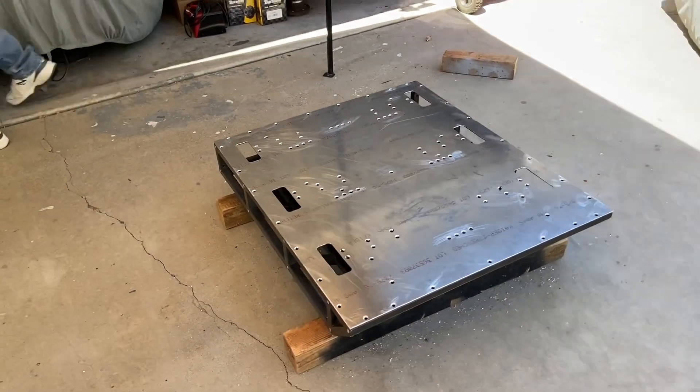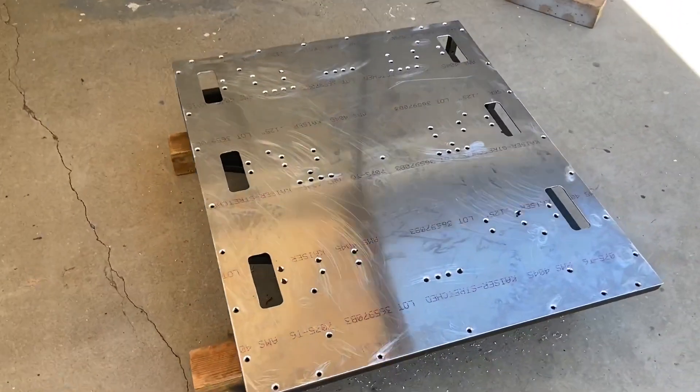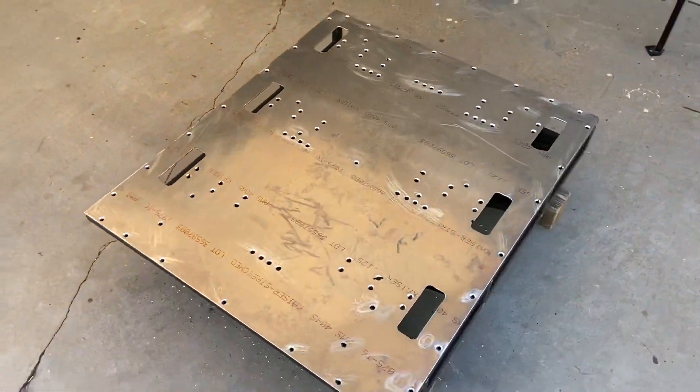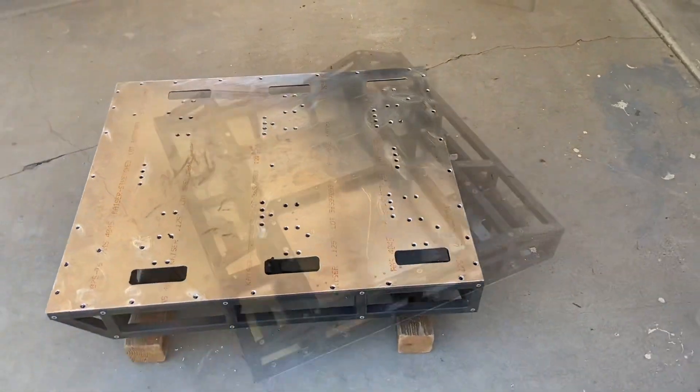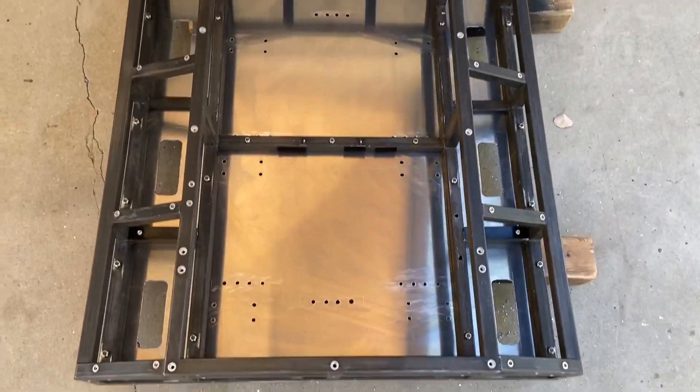We put the new floor onto the previous frame for Double Jeopardy. This will be the floor for the brushless drivetrain. Now it's time to bolt everything up. Now we're ready to put the guts into this robot.